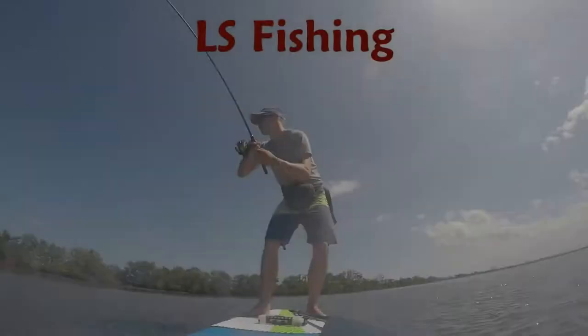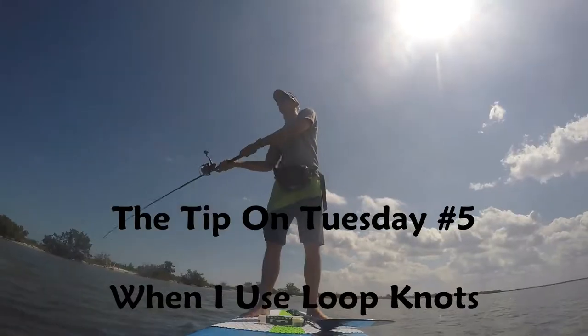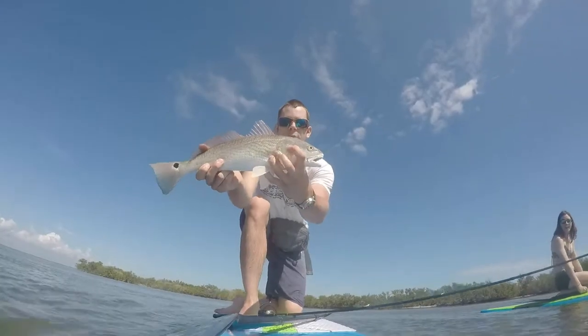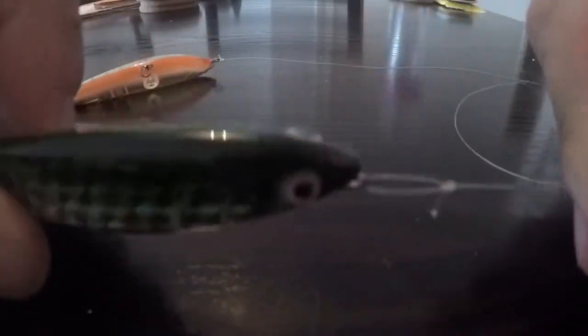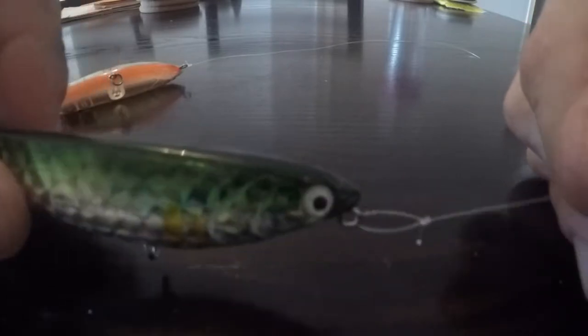Thanks for tuning in to The Tip on Tuesday. Today I'm going to talk about loop knots used on a topwater. So the main time I use loop knots is on topwaters — as you can see here I got a Yozuri banana boat just to show you guys. I got another banana boat here with a clinch knot tied on, and the main reason I use them on topwaters is it gives the lure really good motion.